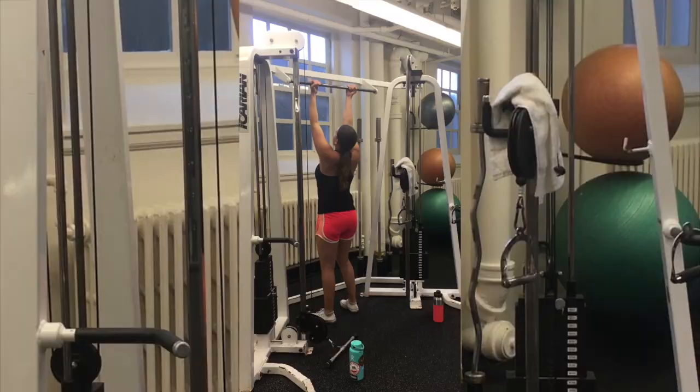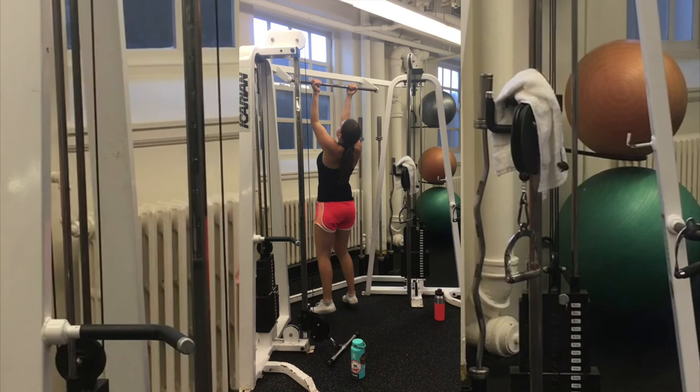Today is kind of a tester day because I want to see where I'm at with pull-ups. I've only been able to do like three chin-ups in a row in the past, and maybe one pull-up. I'll put in a video from my college gym — holy crap.